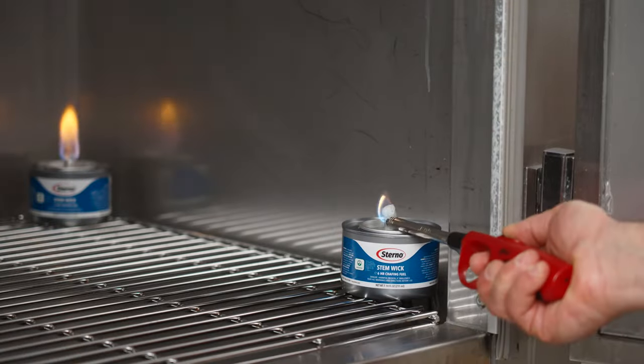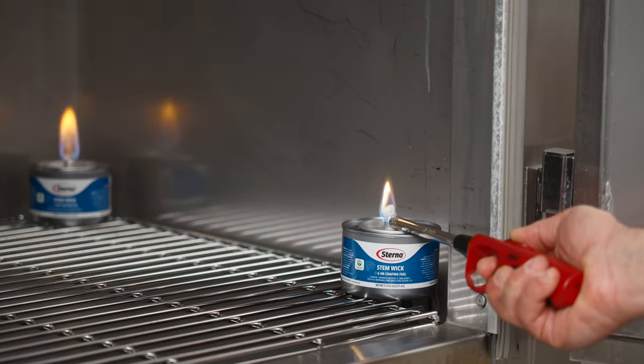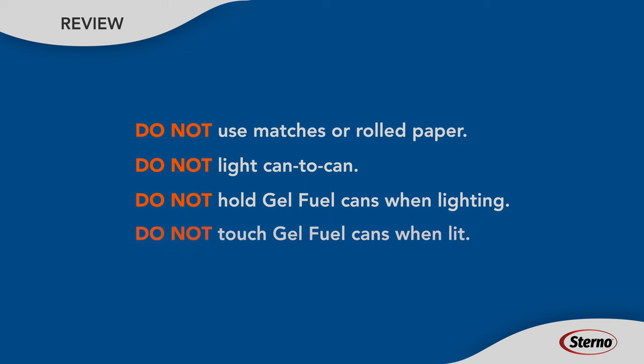To light the fuel, use a long reach butane lighter. Don't use matches or a rolled up piece of paper, and never light can to can.